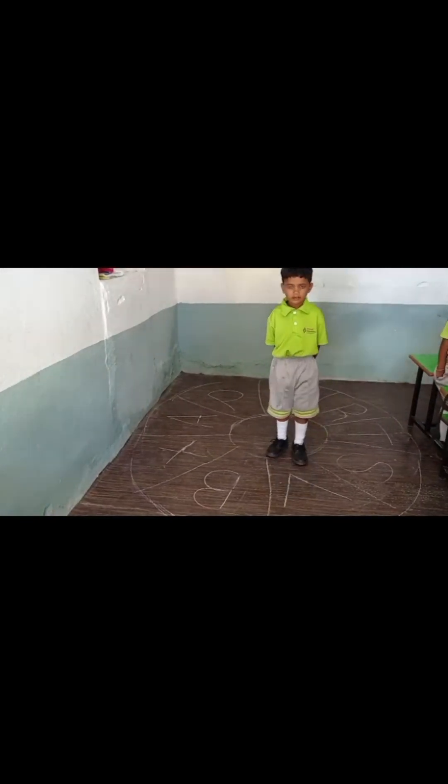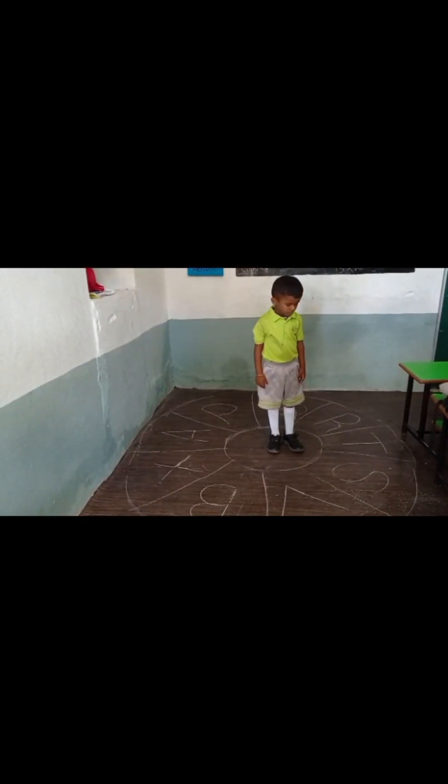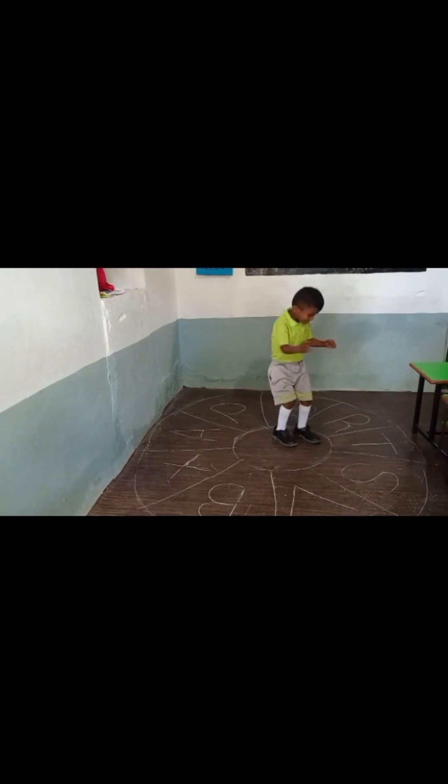Good boy, go. Jump on the A letter. Move back. Jump on the Q letter. Move back. Next, good.